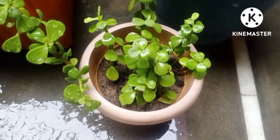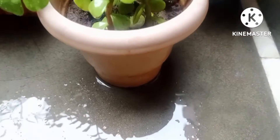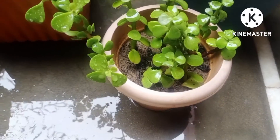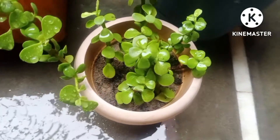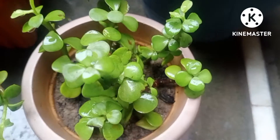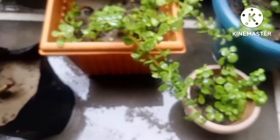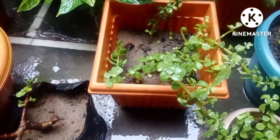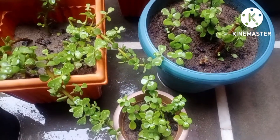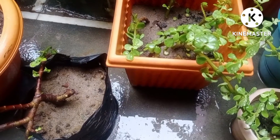Coming to the fourth miniature pot, which is full of at least three or four cuttings, also showing the progressive and healthy state of the plant. These three or four things are very important in order to keep the cuttings healthy, which I have discussed with you in so many videos and again I have discussed in this video also. These four jade plant cuttings in different pots are showing how healthy these are.